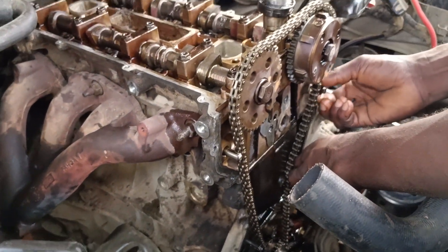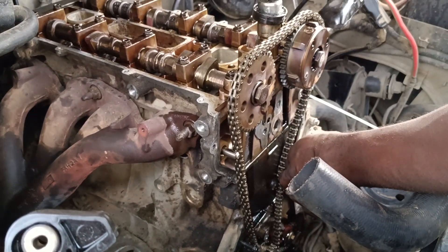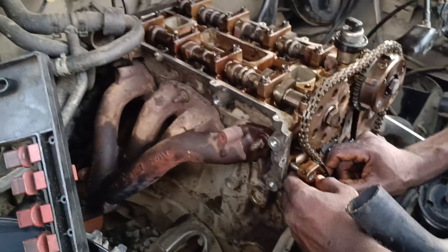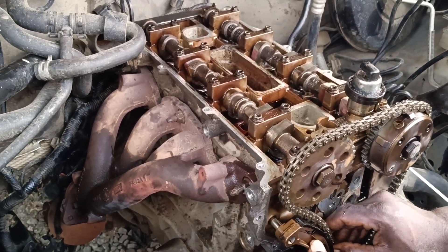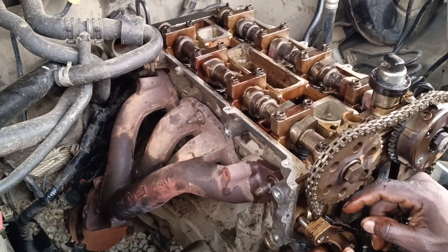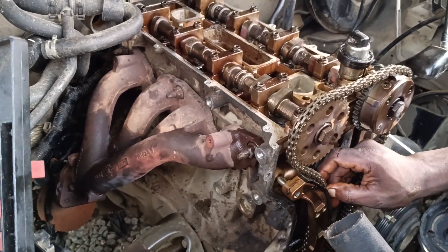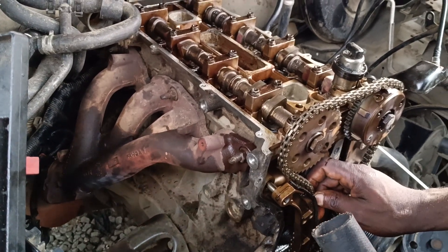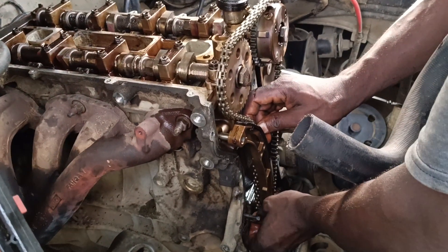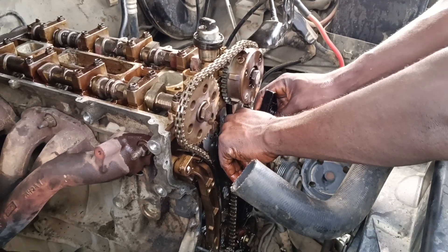We are about installing the chain rail and the chain damper. This is the damper chain, then the chain rail.